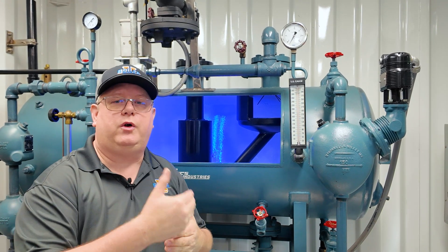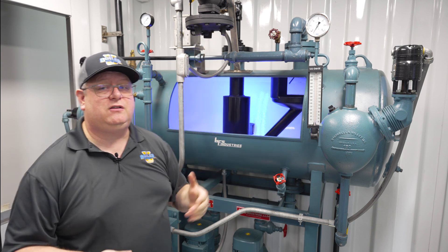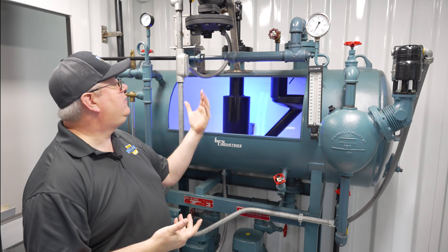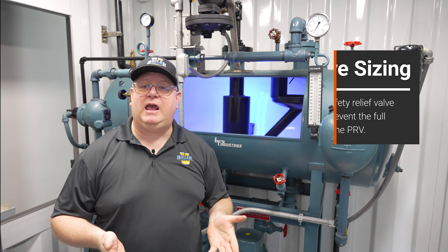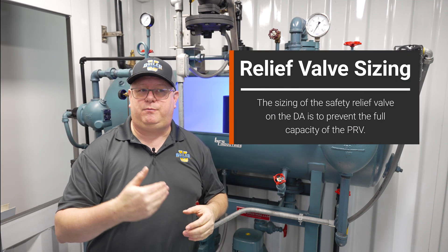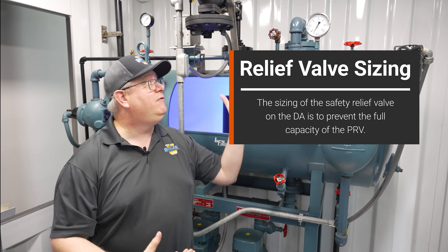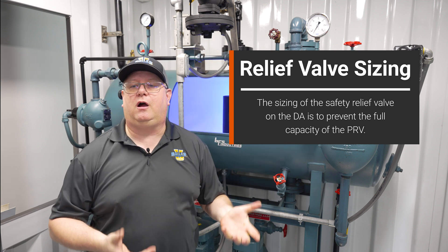So we can't keep the right steam flow going in for the amount of water we're putting in. But we'll have to be careful as well. If we increase the size of a PRV to fix that, the safety relief valve on the DA has to be increased as well, because the sizing of the safety relief valve on the DA is to vent the full capacity of the PRV.